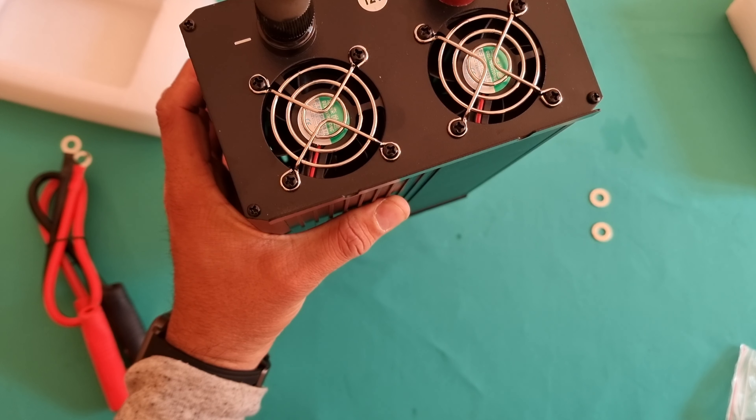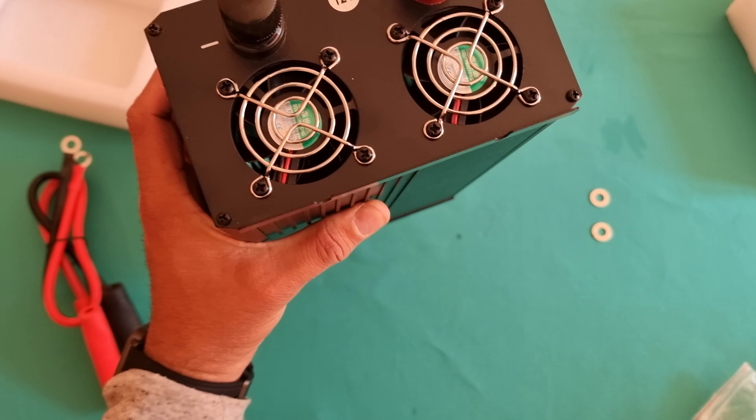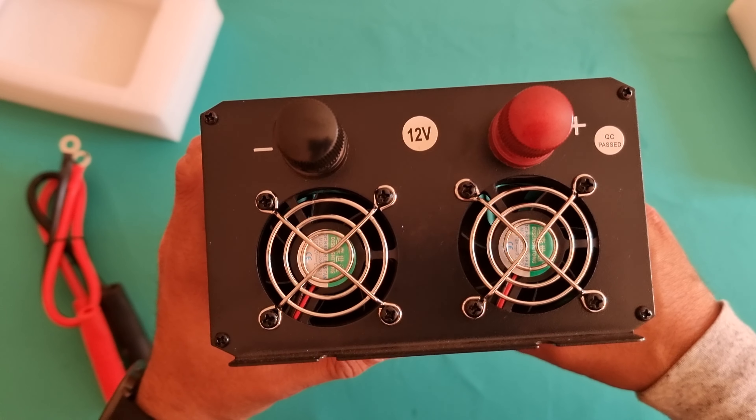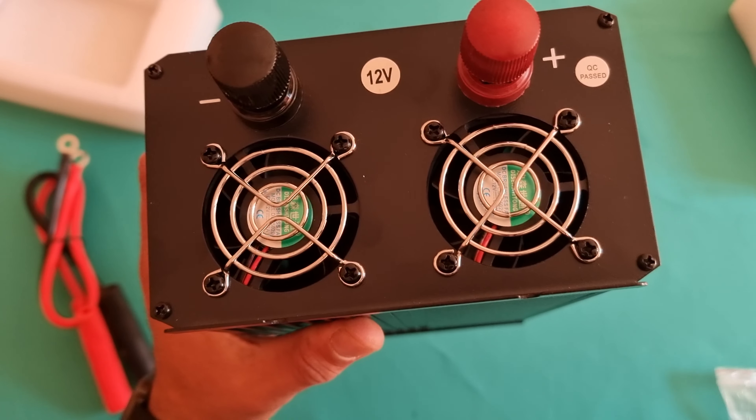This one cost me around 44 quid — in dollars or euros that'll be somewhere in the range of 55 to 60. It's a handy product if you don't want to use mains electricity, especially in winter season. You can invest in a 12 volt battery and use a fan heater with it — this will save you a lot of money. It's also great for outdoors, especially for camping and caravan sites.